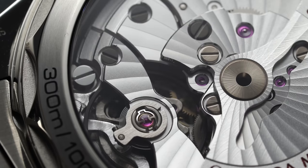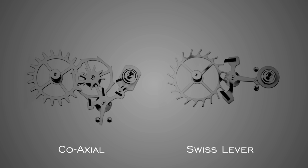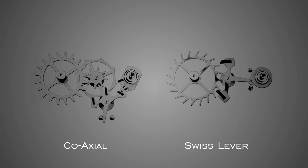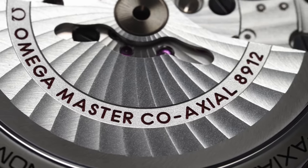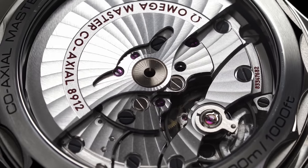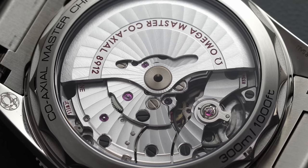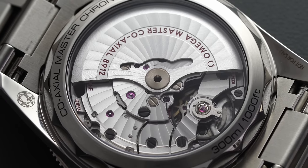Like the majority of Omega's offerings at this price, the caliber is equipped with the coaxial escapement — an escapement system pioneered by Dr. George Daniels that utilizes three pallets rather than the traditional Swiss lever's two, reducing sliding friction and theoretically increasing service intervals. The 8912 also has visual allure with Geneva-style waves executed in a spiral pattern across the bridges and rotor, directional grain at the rotor's outer circumference, and perlage on the base plate. The finishing is machine-executed but very good, and it will likely wow anyone who has never seen a mechanical luxury watch movement. General specs: 25,200 vibrations per hour, 3.5 Hz, with hacking, hand-winding, and a 60-hour power reserve.